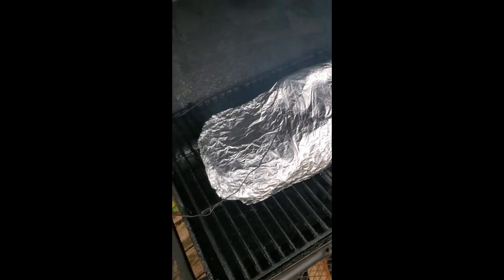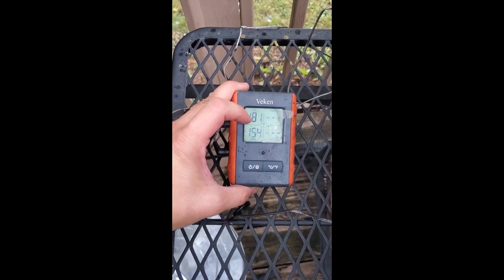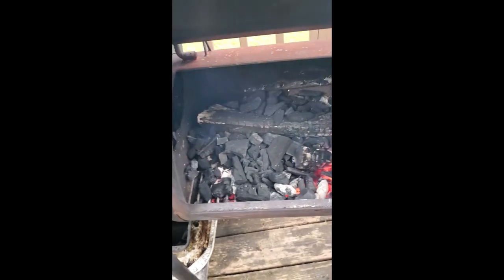Got it back on the smoker, all nicely wrapped in foil, probe back in the same spot right in the middle. The internal where the probe is sitting is 154°F; cook chamber is 181°F and dropping because I just opened it. Side vents are all the way open and I just dumped more charcoal in the firebox, so the heat will pick back up. Cook until the internal temperature reaches 205–210°F. Once we hit that, I'll take it out, leave it in the foil, wrap it in a towel, put it in a cooler, and let it rest for at least an hour — maybe two.